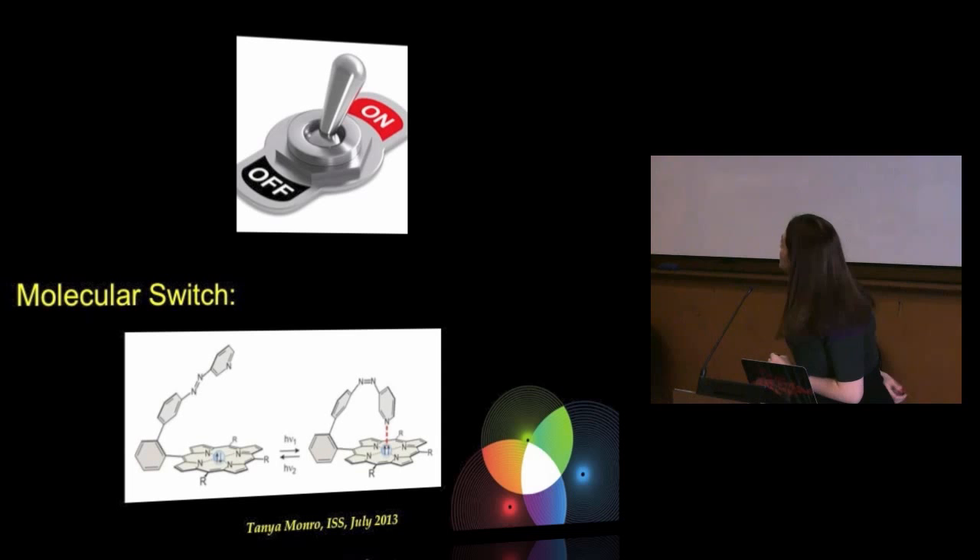Coming back to the photo-switchable surface: we want a surface we can turn on and off with light. We'd like to send one colour of light to turn it on as a sensor, then send another colour to clean up or regenerate the surface. For one colour, it changes its form and becomes an ion trap. For the other colour, it changes its conformation and releases the ion.